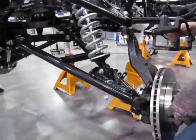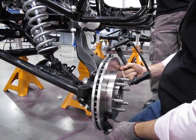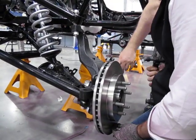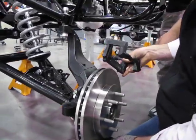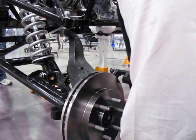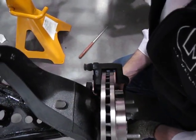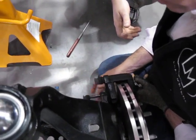Slide the hub on so it's engaged over the spindle ring and over the bolts, then place the bracket with the small thin bar on the outside and the thicker bar on the inside. Slide it down and come up over the top. You can see there are two holes here that need to line up with the caliper mounting bracket.